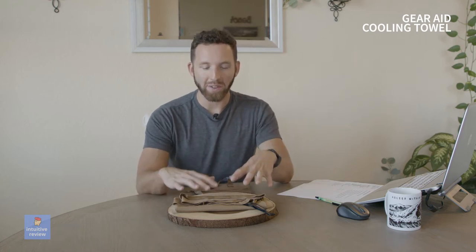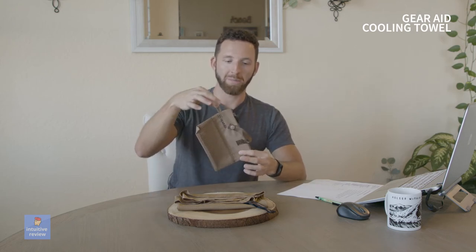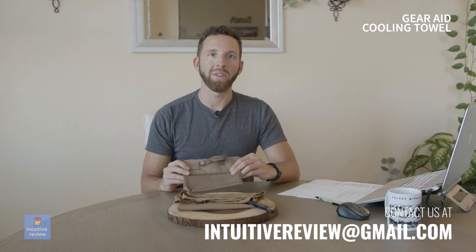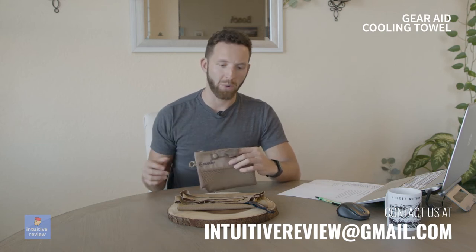I always love products like these that help me cool off a little bit easier because I sweat a lot. I usually always have a towel on me when I'm outside. I like how intuitive they are — they give you a carry bag with spots for a carabiner, or you can hold it, hang it, or just throw it in your bag.